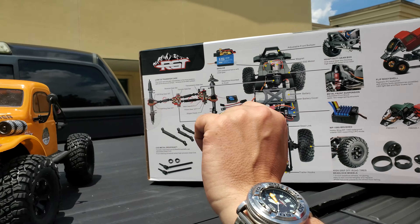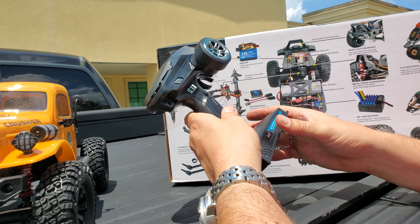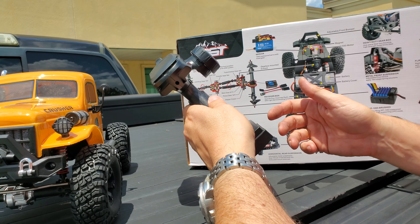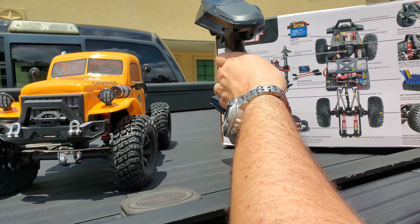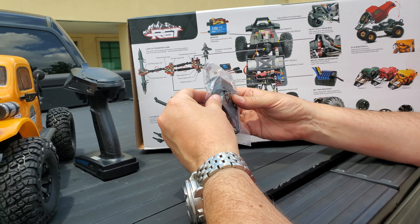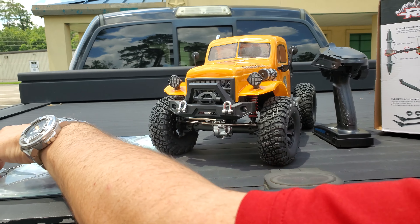So what do you get in the box? You get the truck, and you get this cool four-channel radio. If you want to run ancillary items, there's a third channel activation and a fourth channel activation, so you can run lights — it's already got lights on it — and you can get a winch for it too. In the box you also get the charger, and it comes with a nickel metal hydride battery with a Dean's T-plug on it.